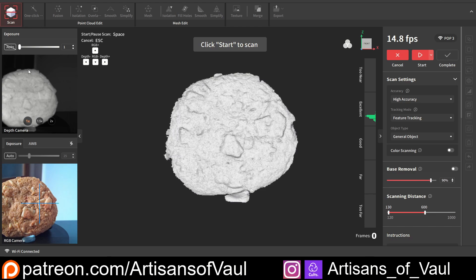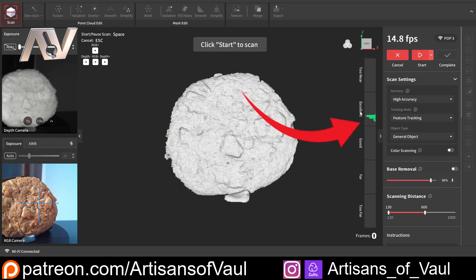In the middle you've got the main scan screen which is going to show you what's already been scanned. On the left hand side at the top you've got your exposure settings. And then you've got the colour camera which is showing you what you're actually scanning in terms of the colour. On the right hand side you've got your scanning distance — at the moment we've got this on excellent. Anywhere between excellent and good is pretty much what you need. Too near or too far can cause some tracking issues, and generally the Revopoint scanners have a really good range for this.